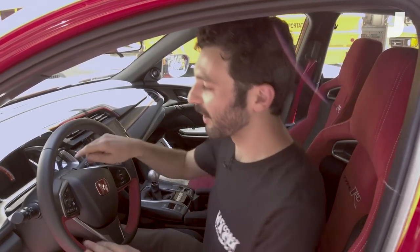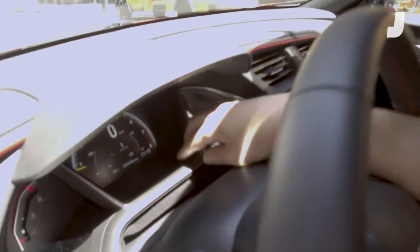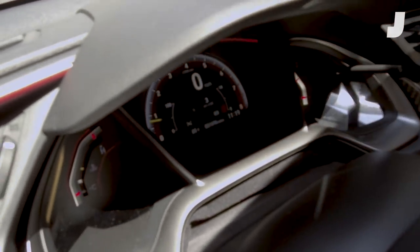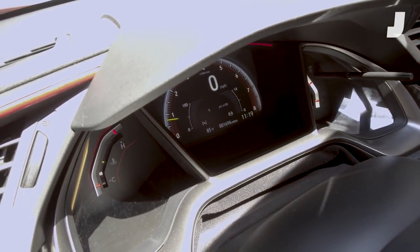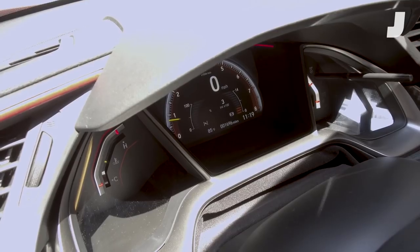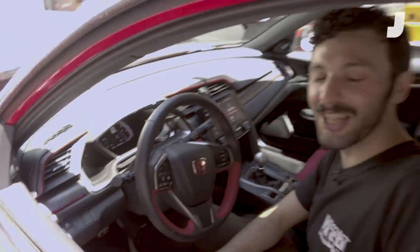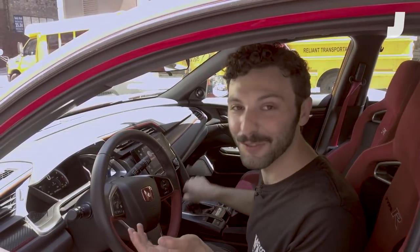My favorite thing about this car, among other things, is that it has a brake pressure gauge, which I've never seen on any other car. You can notice it here on the right, as it will show off the brake and on the brake, so you can find out how aggressively you're slamming your passenger's heads into the windshield, which I think is a useful feature.